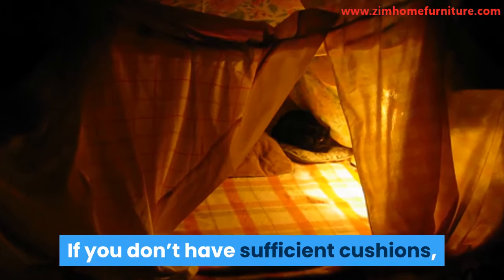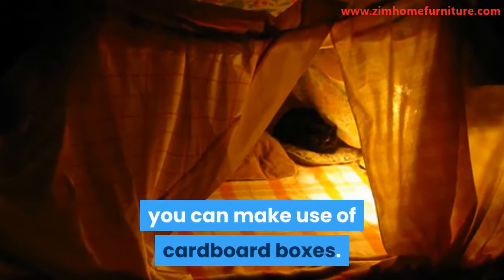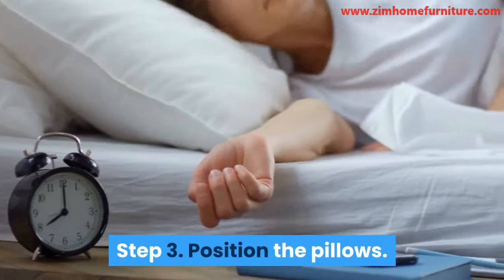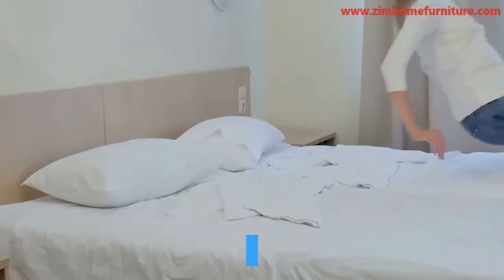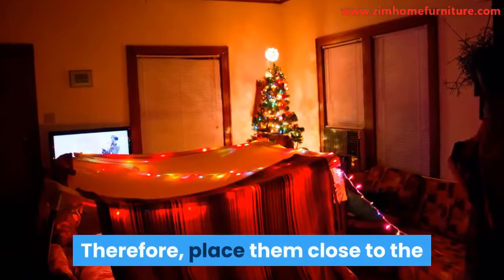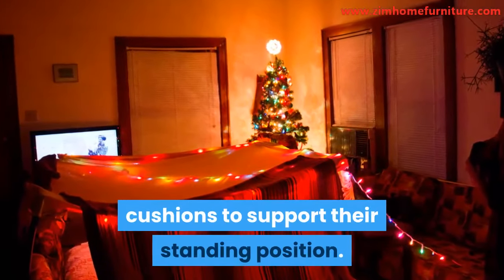If you don't have sufficient cushions, you can make use of cardboard boxes. Step 3: Position the pillows. While the cushions serve as the walls, the pillows serve as the foundations. Therefore, place them close to the cushions to support their standing position.